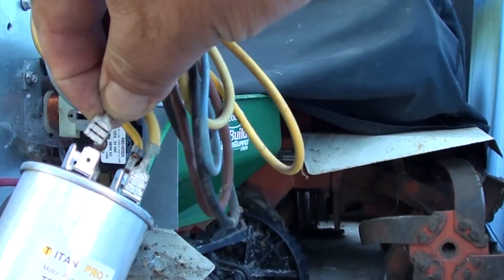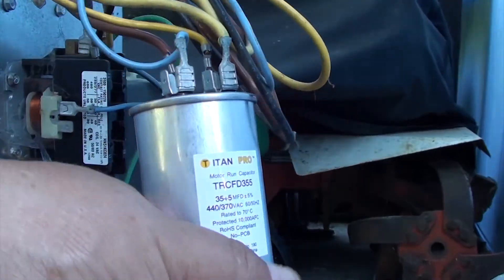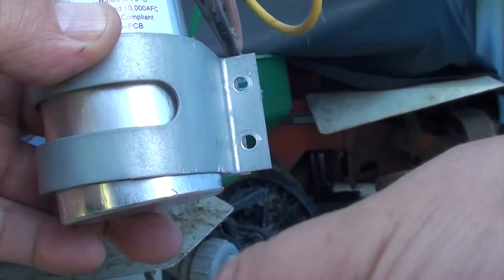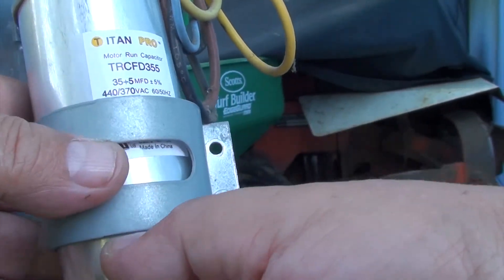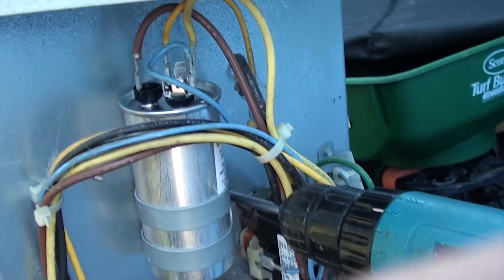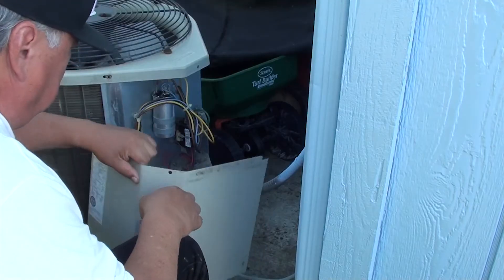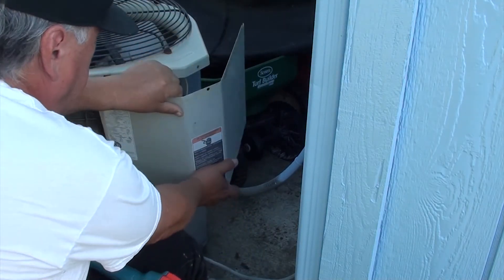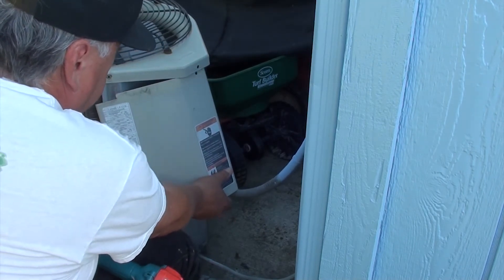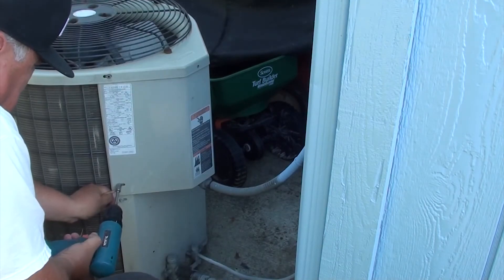I'm going to look for the stamp on my new capacitor and plug in the wires just the way I wrote them down. Now we can install the bracket and screw in the two screws. Let's go ahead and put the panel back in and put all our screws back in.